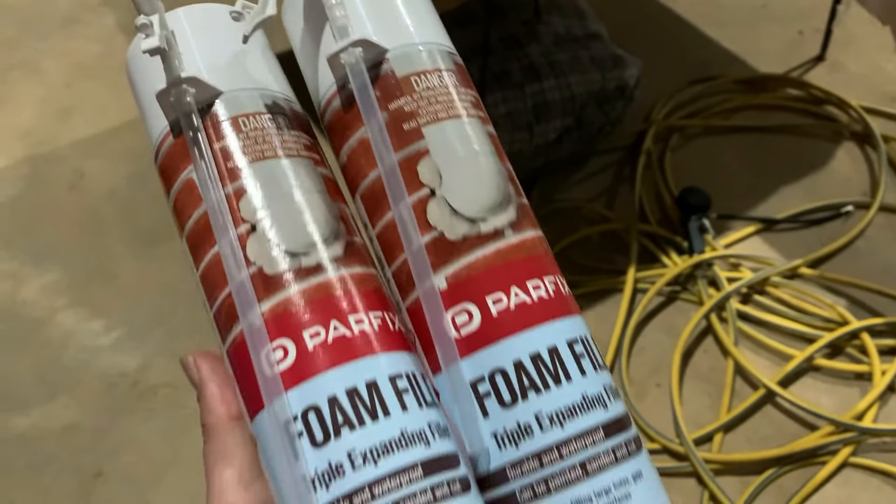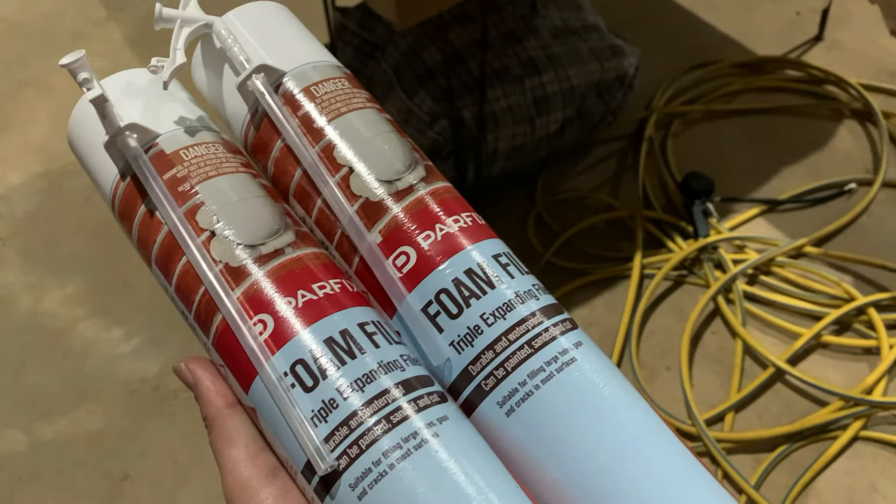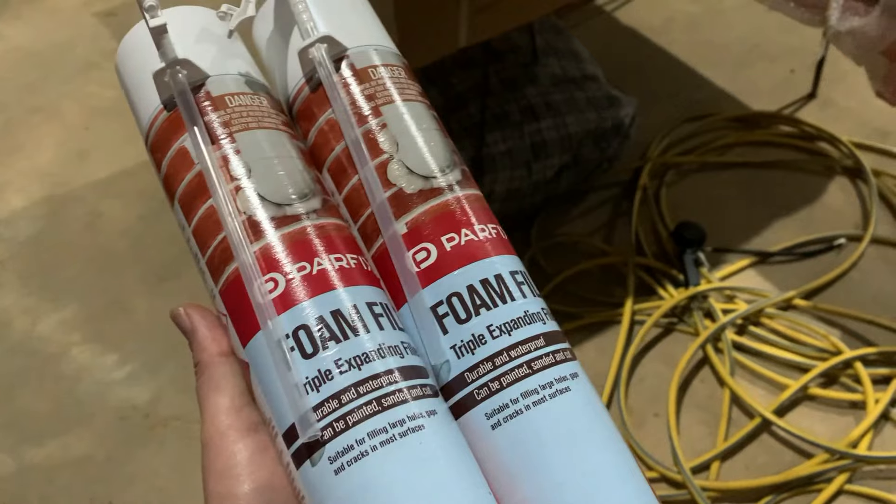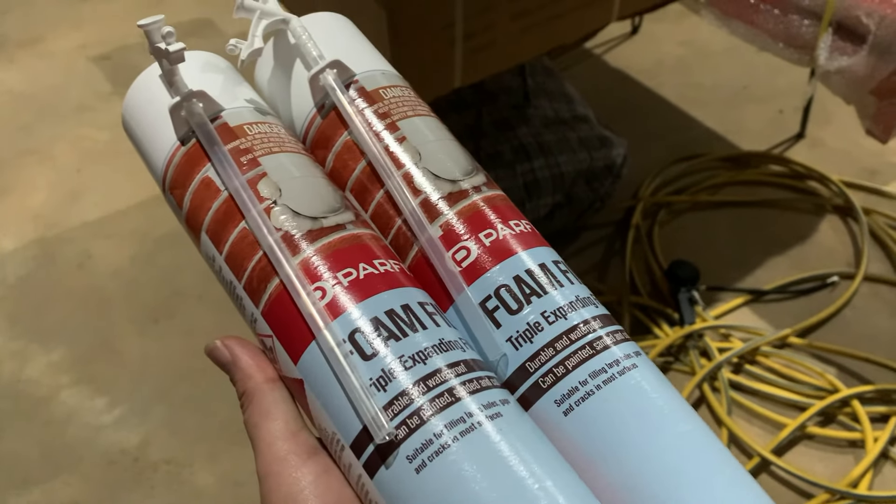Turns out I needed more — I ran too short. I may possibly need a third lot, but for now I think we've got enough to completely finish the shed. Fingers crossed.